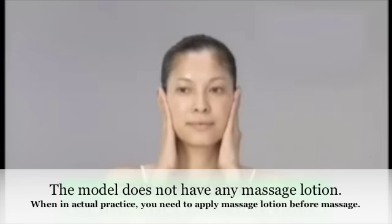Next, let's have the model do the face contouring massage. First, warm up the facial lymph. To let the flow of the lymph be more smooth, start from just before the ear, apply some strength, and slide downward to the collarbone. Repeat three times for this motion.